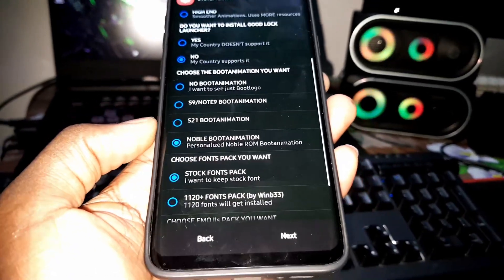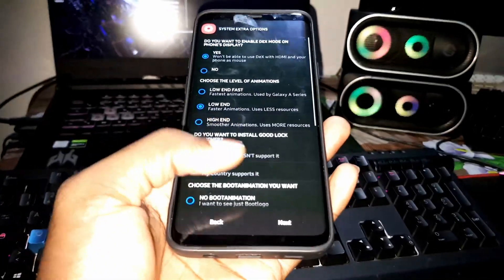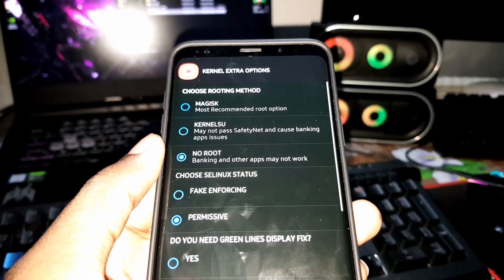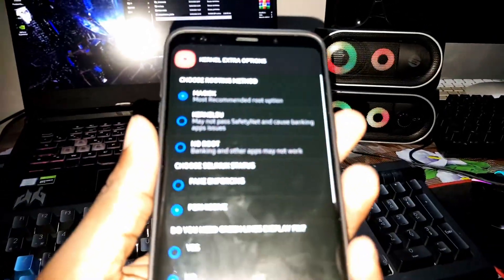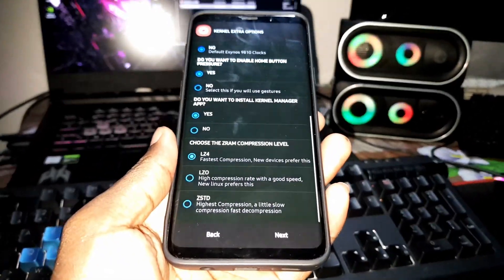No problem — put animation. Next — no root. Most recommended good option for this. Let's test this with Magisk — everything okay. Click on next and the installation session started, just like that.